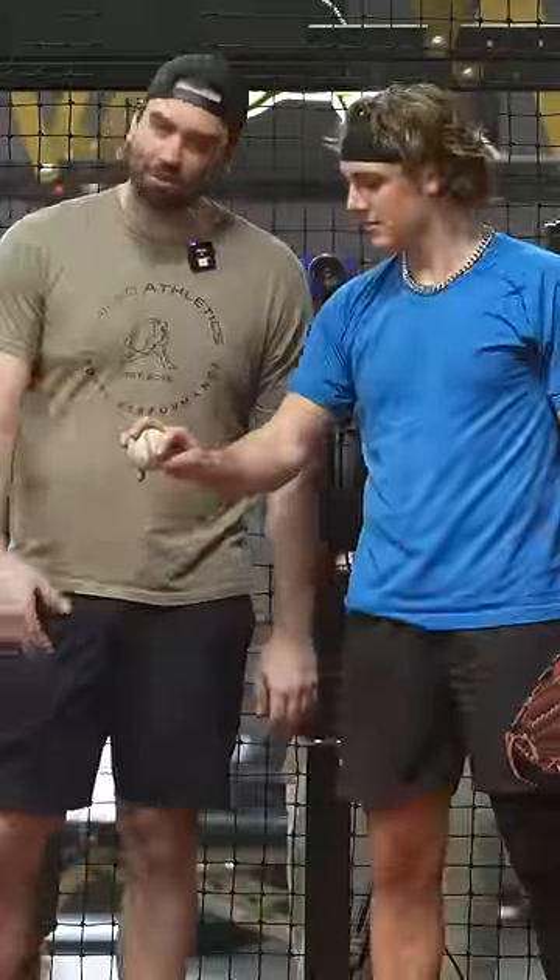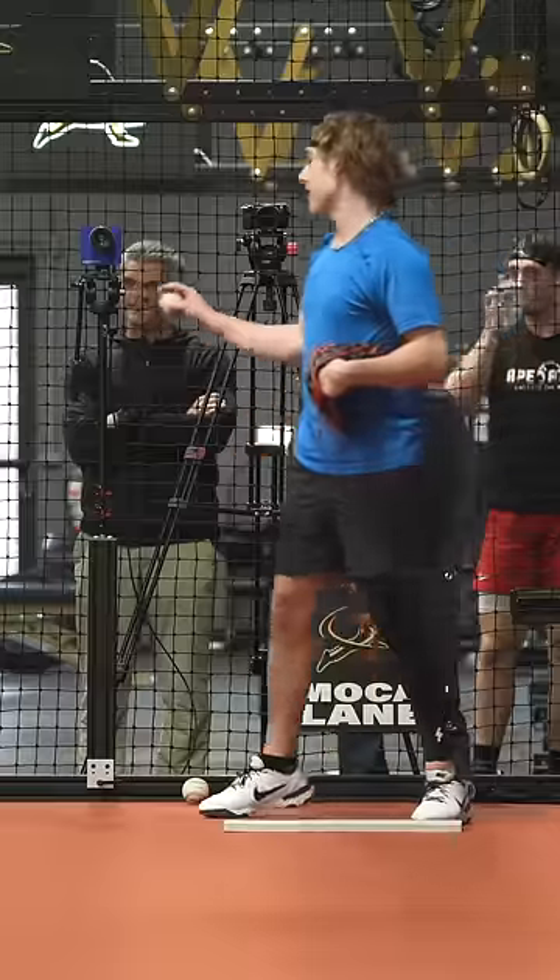All right, how do you hold the changeup? Okay, let's just throw one regular, see where you're at. He's really good.